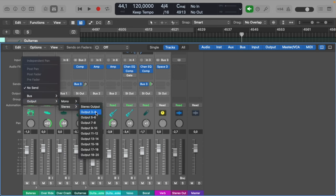Once those sends are set up, after compressing, EQing, and doing some basic mixing so the instruments are good to listen to, select everything again with Shift and click, then come in here and copy fader to send. This gives you a better starting point in order to mix each musician's individual headphone mix. To mix the headphone mixes individually, go to Sends and Faders and select output 3 and 4, or 5 and 6, or 7 and 8, depending on which headphone mix you want to adjust.